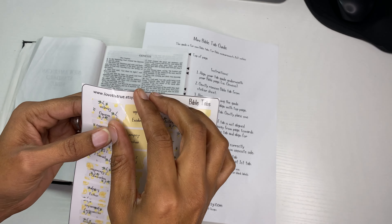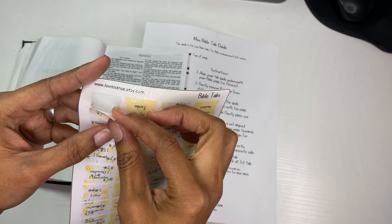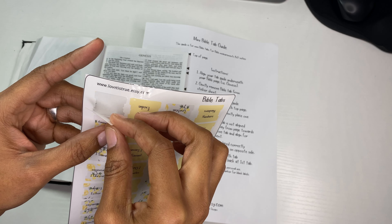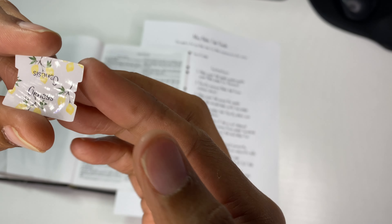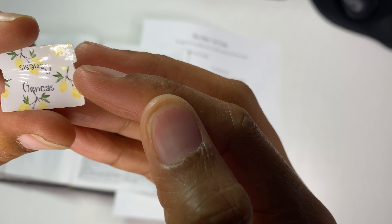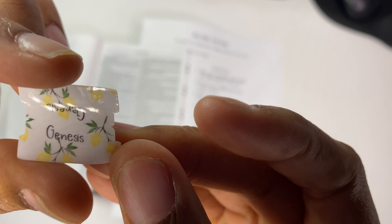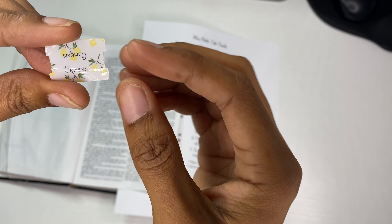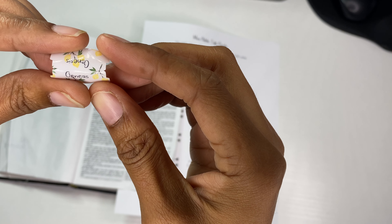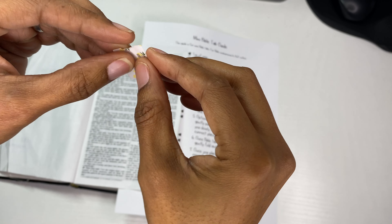I'm going to take the first Bible tab here — Genesis — and peel it away slowly towards me from the laminated sticker sheet. If you can see here, there are little indications of triangles on the side. That right there is going to be your way, when you place the tab on the Bible, to indicate how to fold it in half from one end to the other.